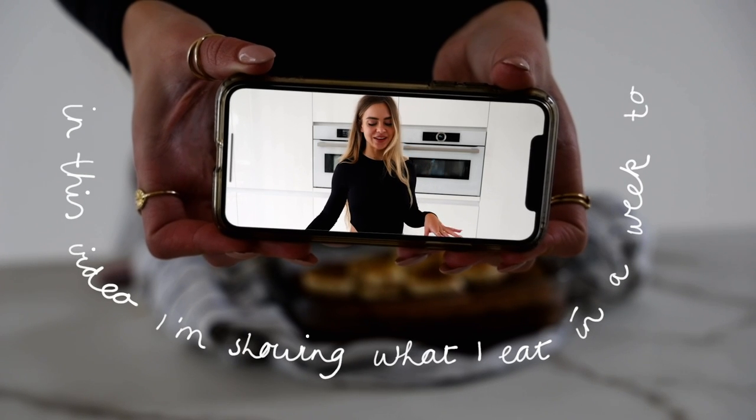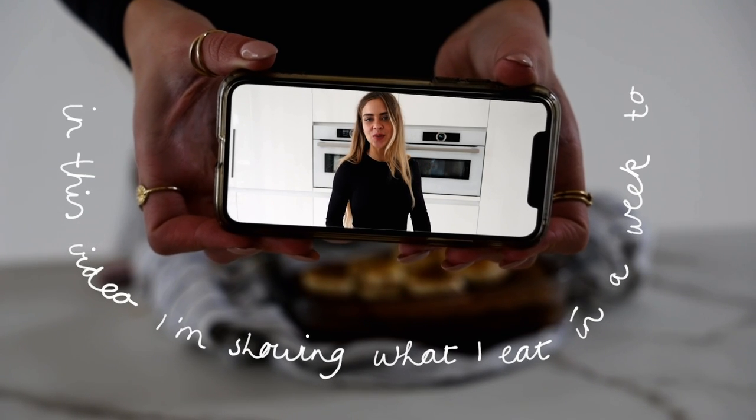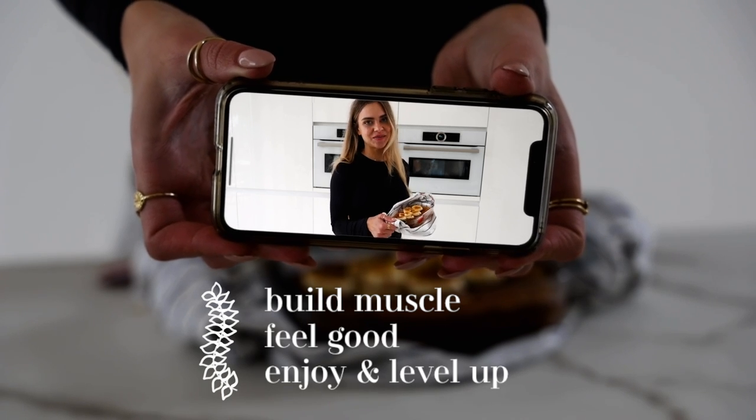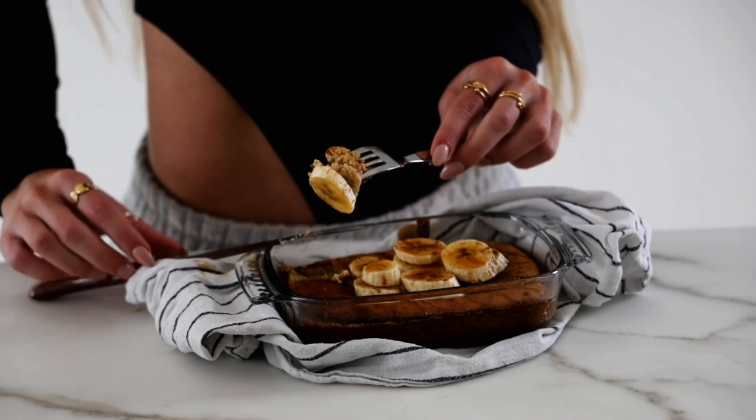I'm going to show you everything that I eat in a week, and there was really only one appropriate way to start this video, and that is with baked oats. A full week of eating, a full week of trying to level up with my diet.